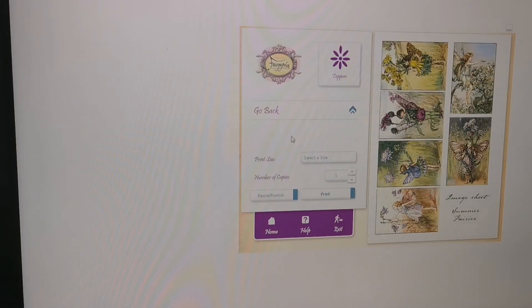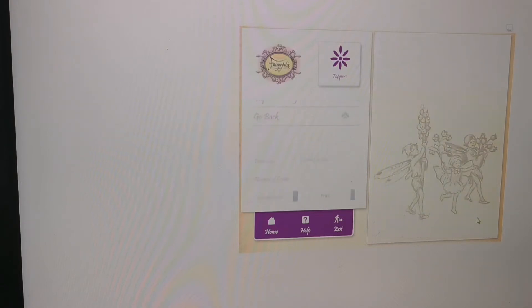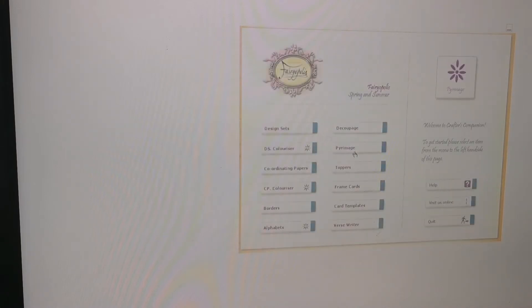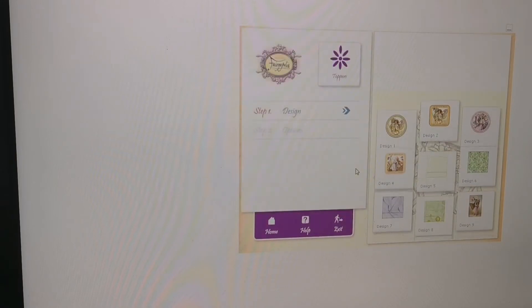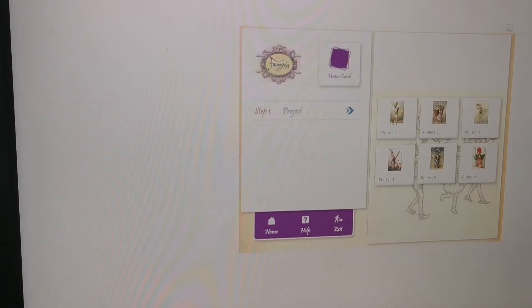There must have been two spring and then two summer sections. I like that section — that was the toppers, wasn't it. And then frame cards — let's see what's on here.